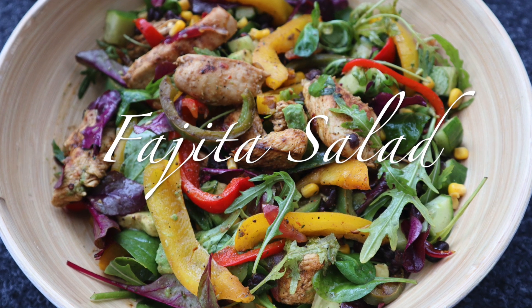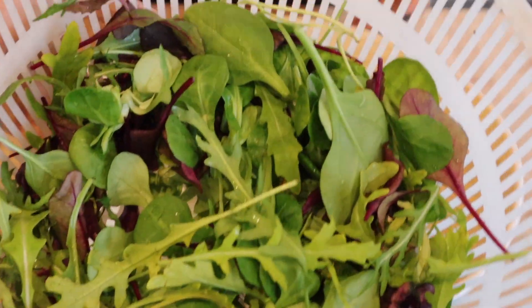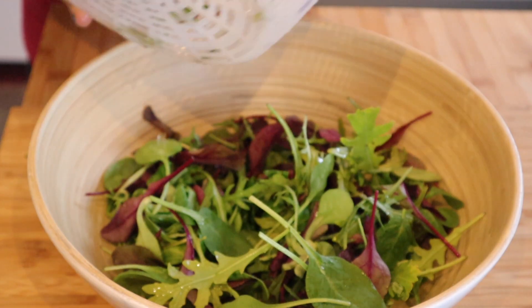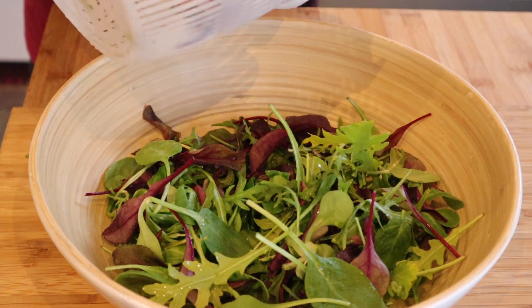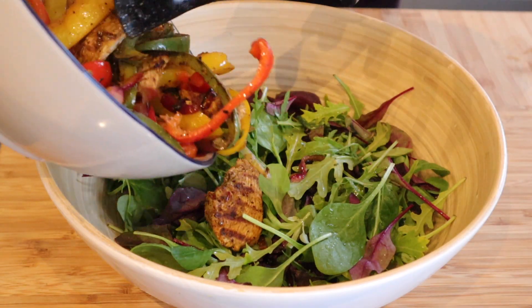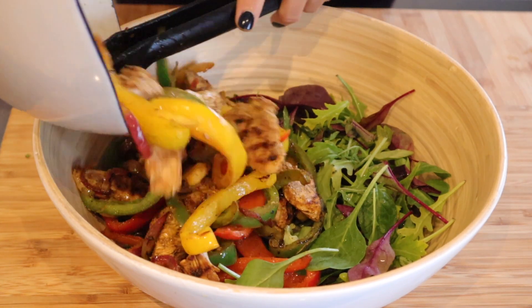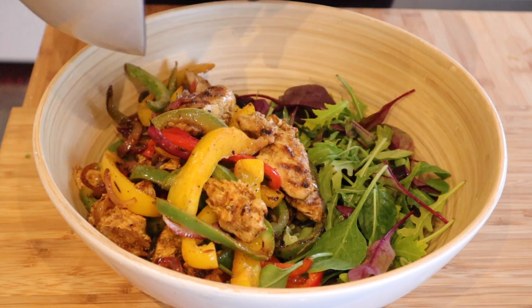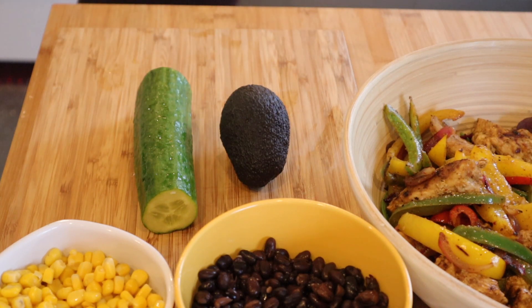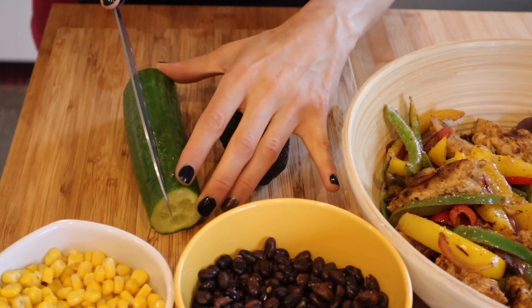Now we have our final bonus recipe: Chicken Fajita Salad! For any salad, the first step is dark leafy greens. Clean the greens well, then add chicken fajitas on top. You can also add some vegetables, beans, and corn — whatever you have available. This gives it a Mexican touch.